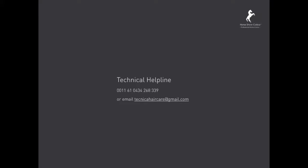Please feel free to give us a call before, during, or after your colour with any questions or queries — we'd love to help.